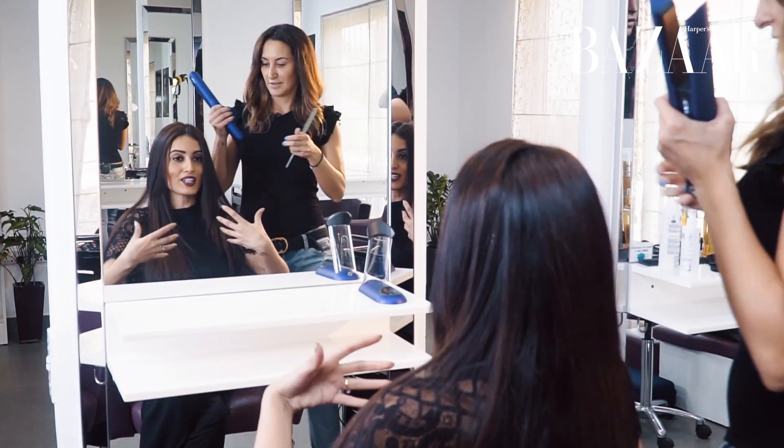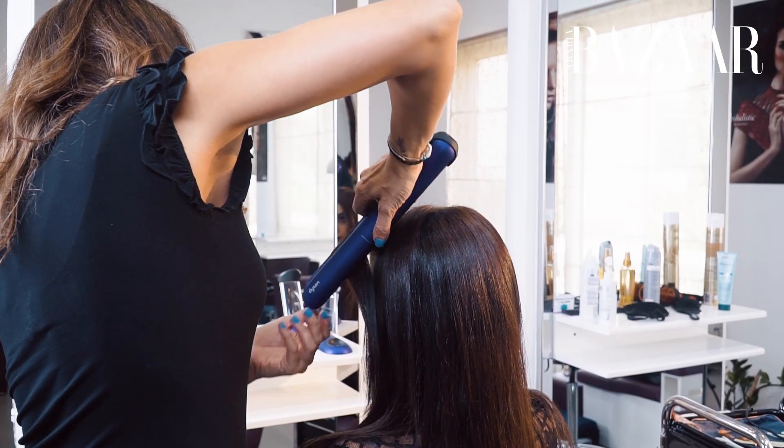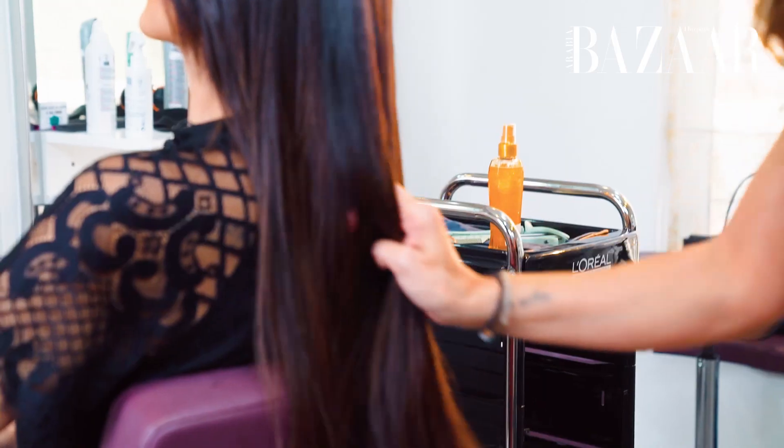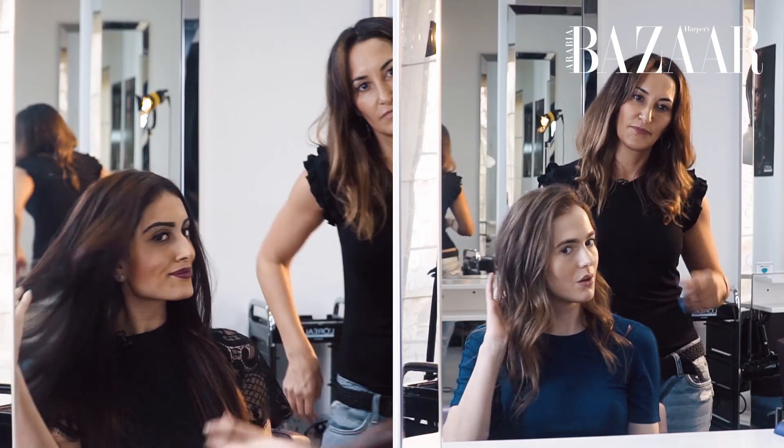I'm actually amazed — I've never been able to get it done so quickly and achieve such a shiny result. And here is the result. It's super soft, super shiny. I can't stop touching it — I'm absolutely loving this. Super bouncy and beachy. Thanks so much for watching.